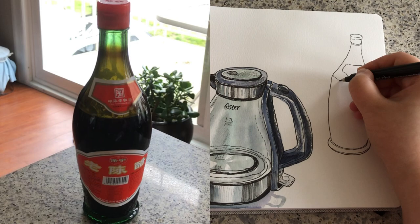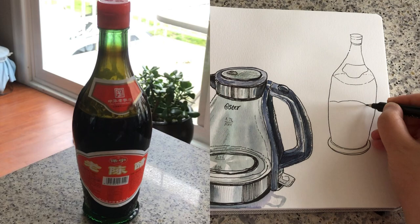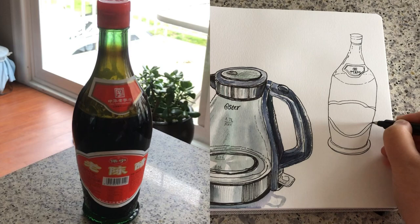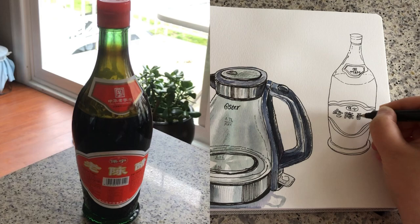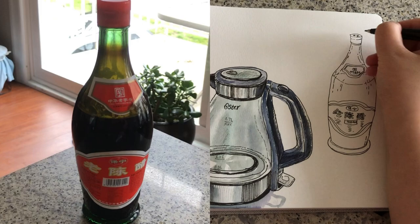Because the bottle is glass and transparent, we can see the line of the liquid outside and inside — kind of like a leaf shape. Now I'm drawing this large label and finishing the details for the smaller label around the neck, adding some shiny streaks on both sides, and finishing adding the words or characters on the label — it means 'old black vinegar.' Adding some shiny streaks using broken lines.